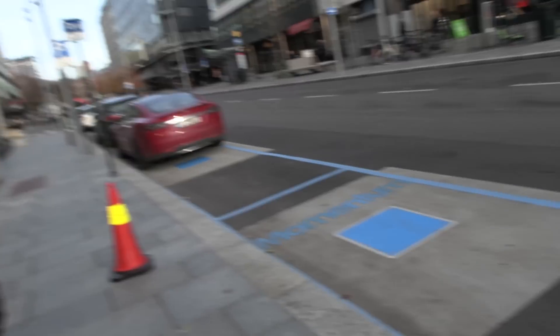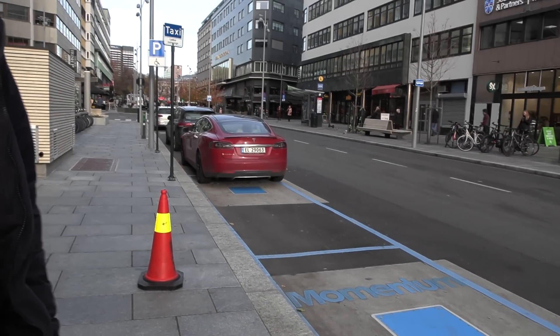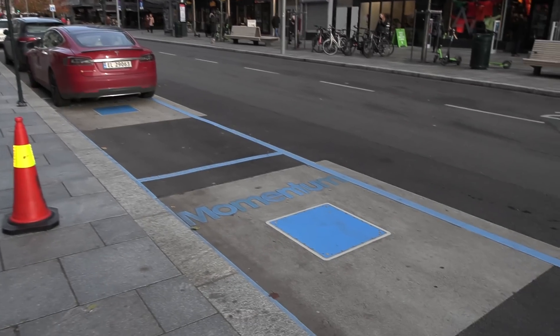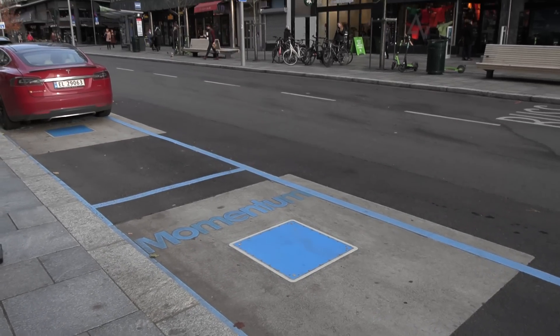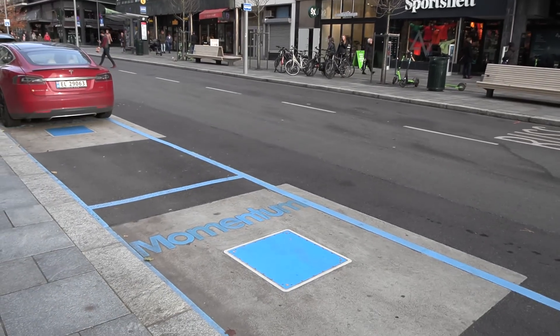Yes, that's correct. I've made the installation that we see here in Oslo city center. What we see is a modular system — all the pads here are capable of 75 kilowatts of charging. If you'd like to increase the power, you can put four pads together on the other side of the bus stop and charge up to 300 kilowatts.